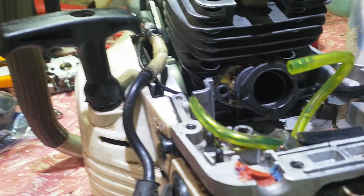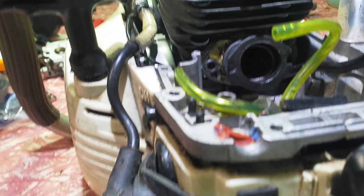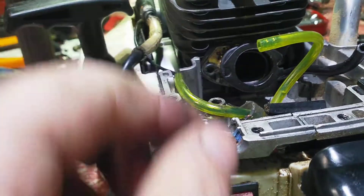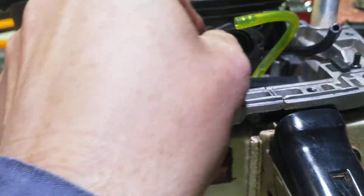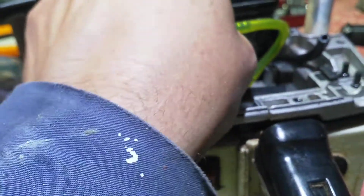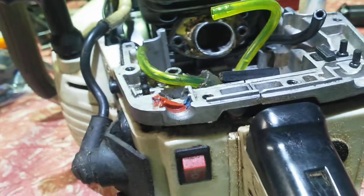The carby is a small carby. I have had a 37.2 carby on this, but the hole that goes into here is too restricted.